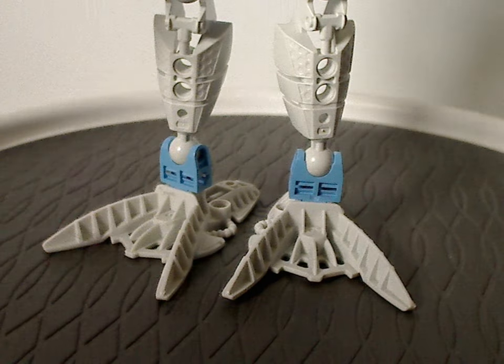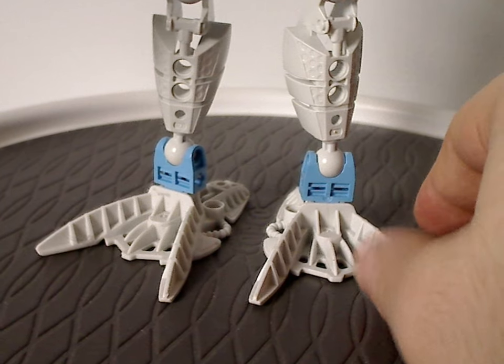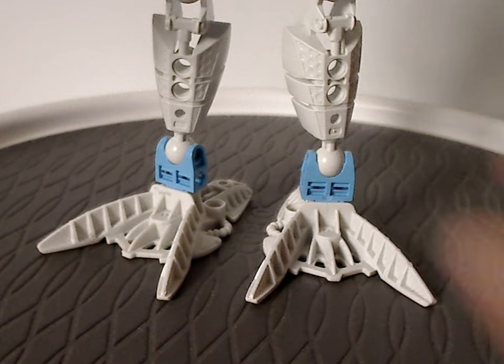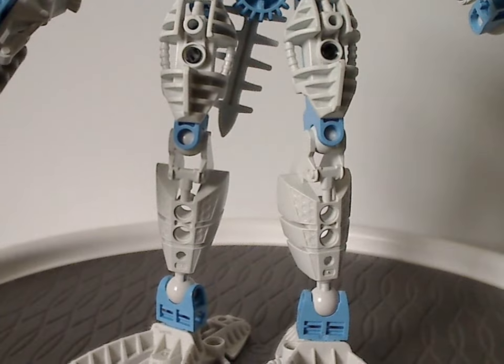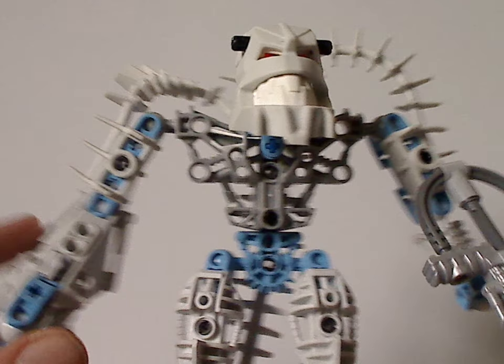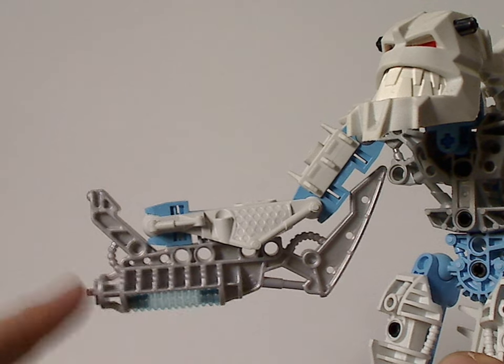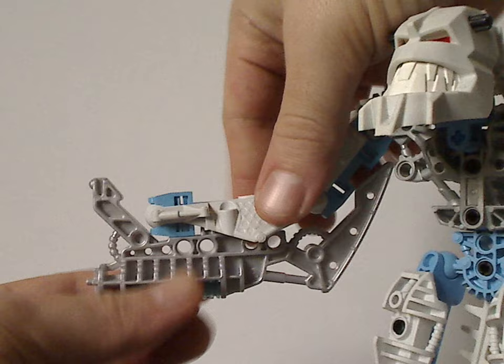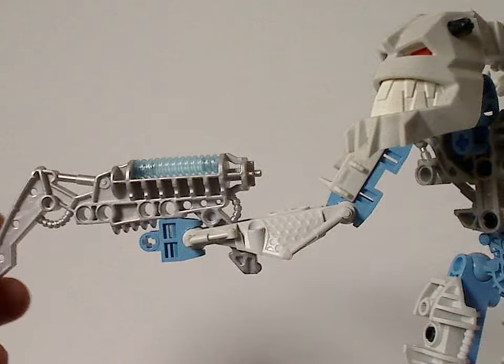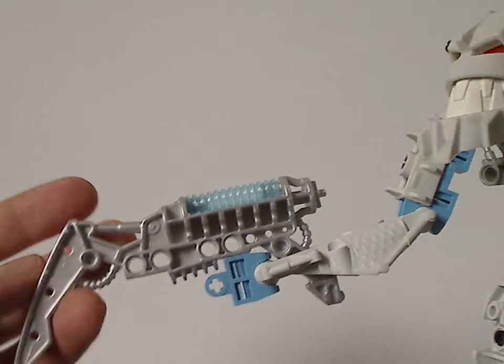And then the feet, same as Avak and Zaktan's but in this odd white color — kind of a deep eggshell white, not sure why that is. The limb pieces and armor are in white as well, and also plenty of bright blue. The torso piece is just in silver, like Vezok, of course. As for his arm, he has an ice blaster with a tube underneath it — kind of a bit like Preston Stormer 1.0 from Hero Factory Wave 1. Into the flipping feature, flip it over and you have kind of an ice pick, the top part of which looks almost like one bit of a light stave — kind of interesting.